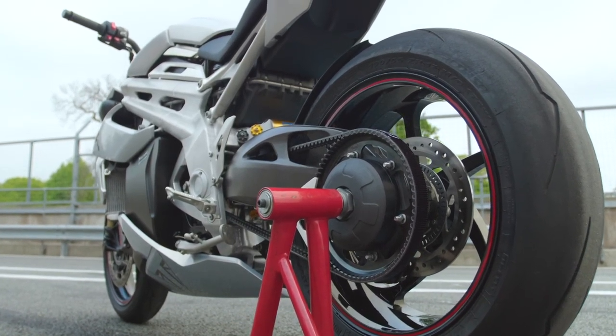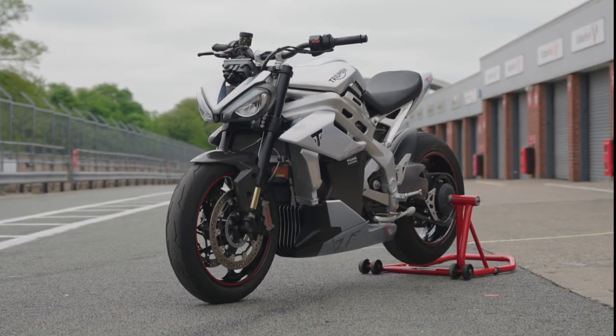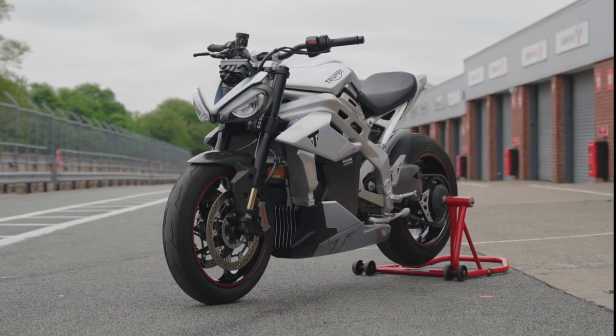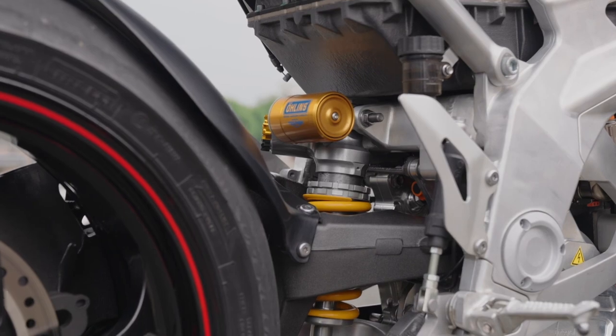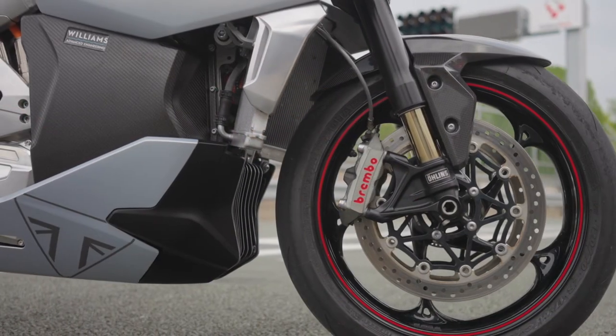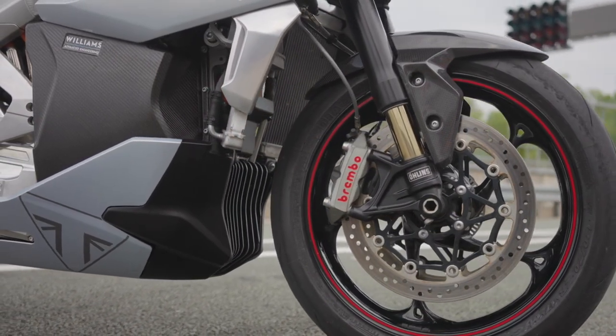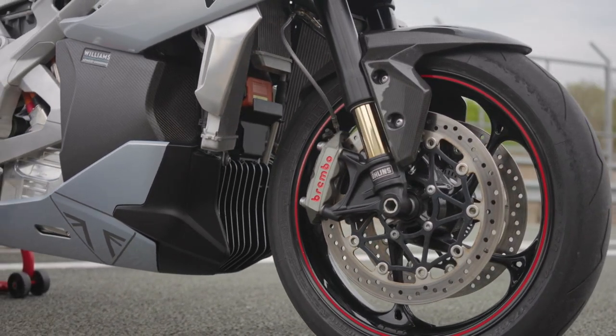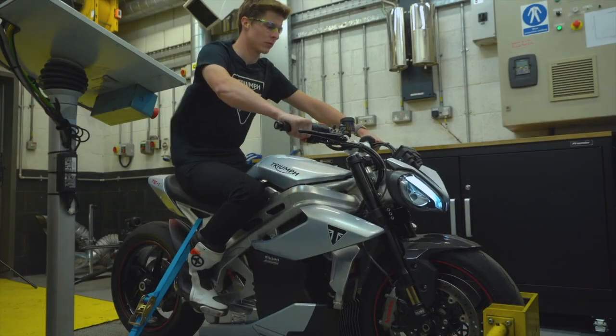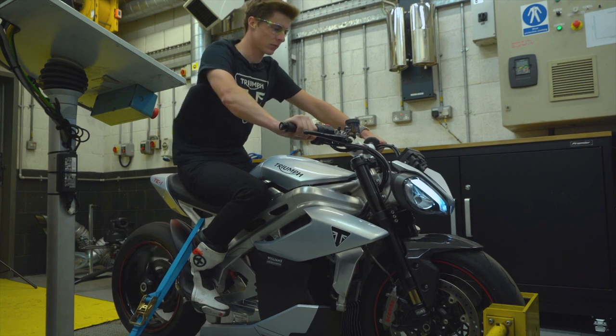Weighing in at 485 pounds, the TE1 seems comparable in size and scale to Triumph's Street Triple, and yet it's got the ergonomics, geometry, and weight distribution, they say, of the Speed Triple. It also employs a throttle action and torque delivery map that's been directly engineered from the Speed Triple 1200 RS, a bike that we absolutely love. So we're looking forward to riding this one when we get a chance.